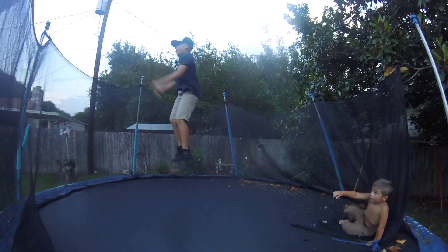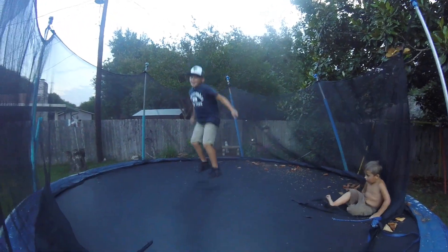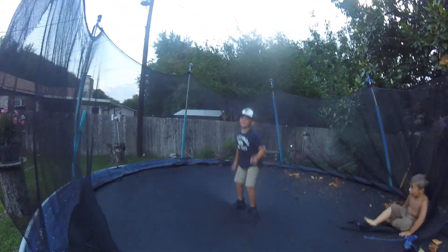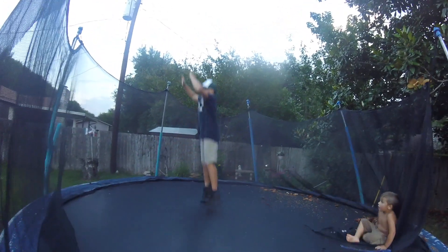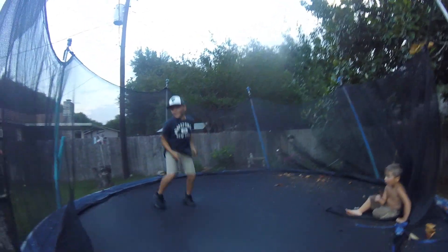So now I'm going to be doing a back flip. Now I'm going to do a layout back flip. Now I'm going to do a tuck back flip. Okay, so switching now.